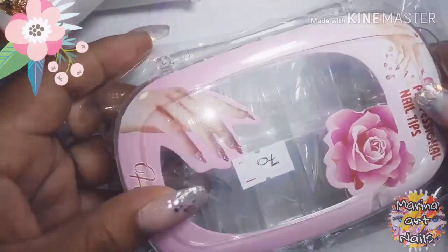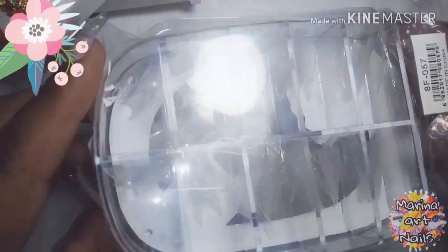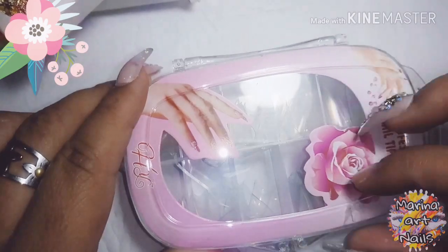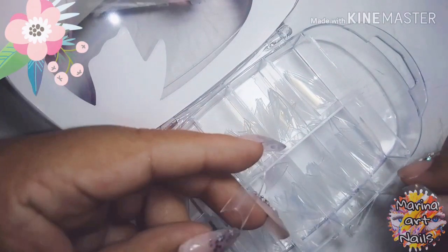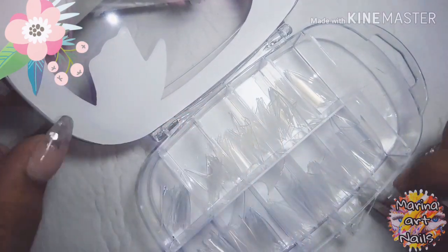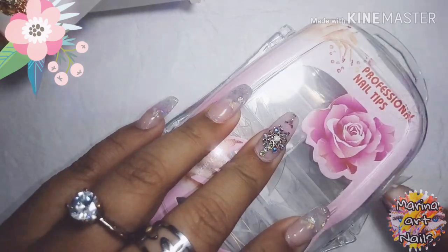También compré estos tips que me salieron 70 pesos, subió un montón. A pesar de que me salieron 70 pesos, alcanzó para uno solo. Como pueden ver, ya les he mostrado varios de estos tips.